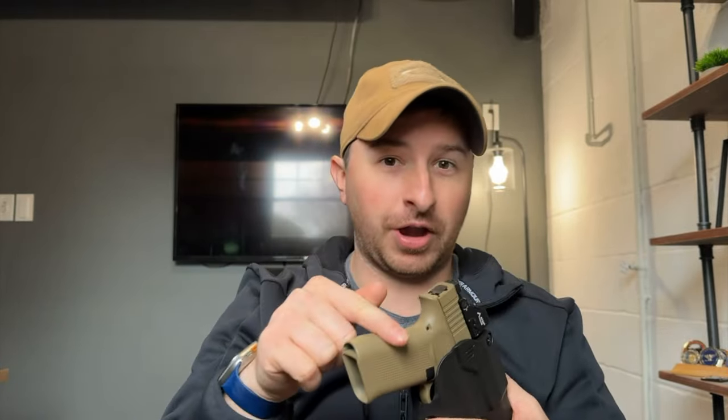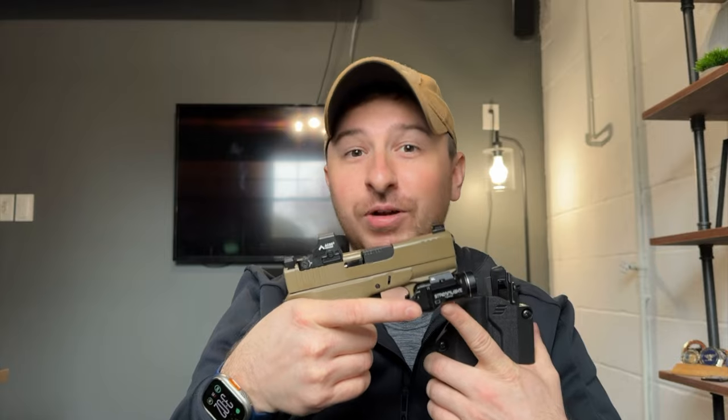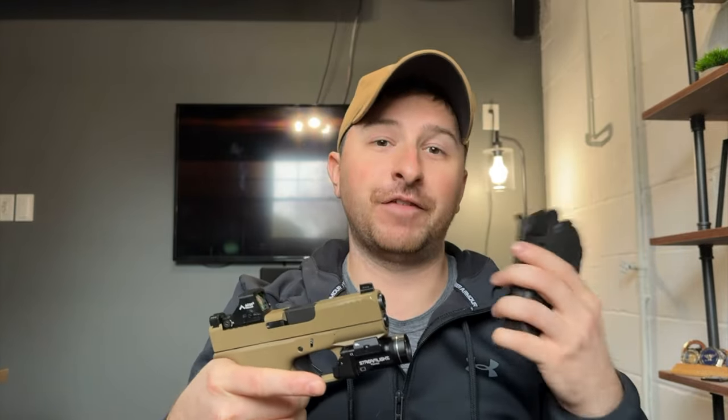I don't think that's something the customer should have to worry about. And yet, here we are with a brand new holster specifically designed for this firearm in this combination — with an optic and a TLR7 Sub, which is the option I selected — and it would not fit from the factory.